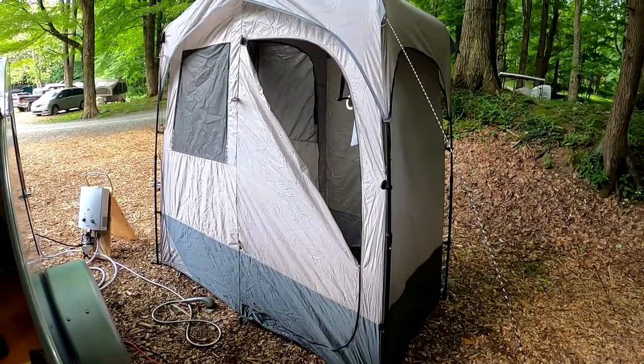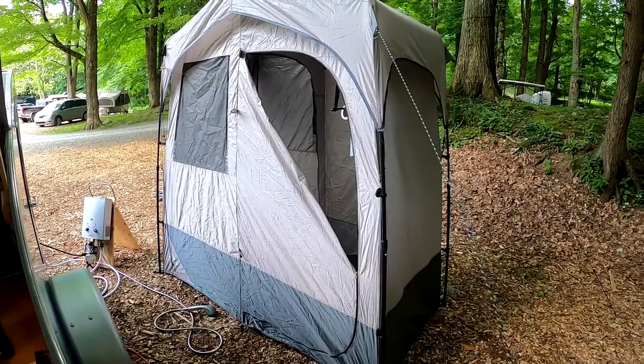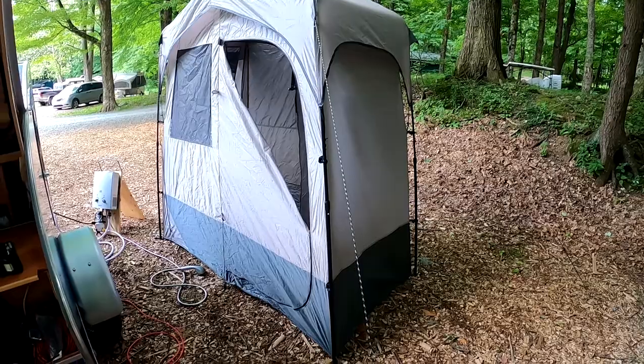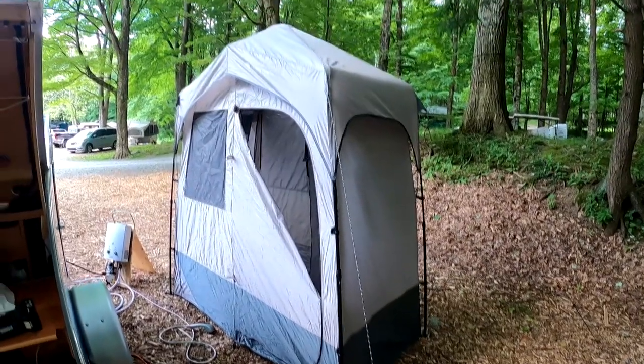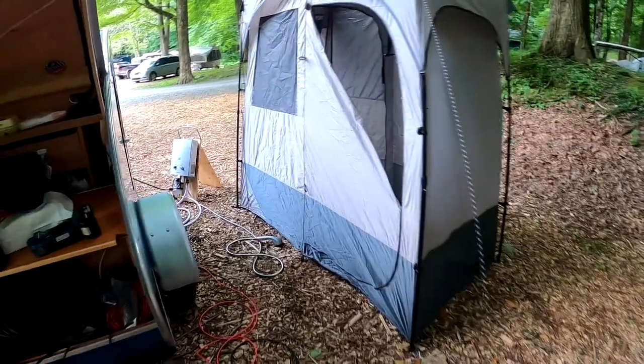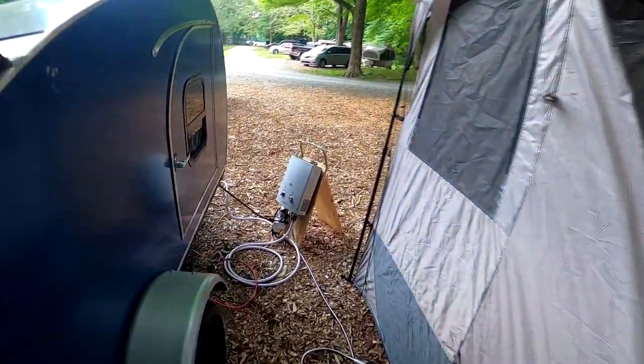This shower pops up with one person pretty easily, and it's relatively inexpensive. It's a great way for us to take a shower while camping — easy to put up and easy to use. That's kind of how we make this work with our teardrop.